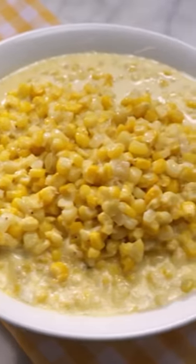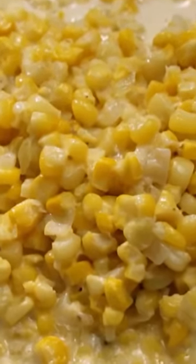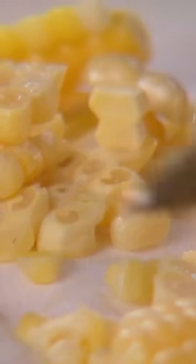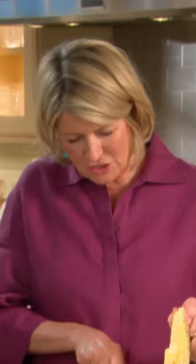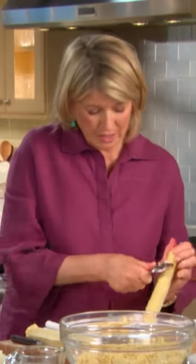Made with fresh corn kernels and cream, this homemade creamed corn is nothing like the canned version. It's very easy to make. I'm just finishing cutting off the kernels from eight ears of corn. Take the pulp and just scrape it like this with the edge of a spoon. That's what corn milk is — it's sweet and adds a great flavor that the kernels alone just can't match.